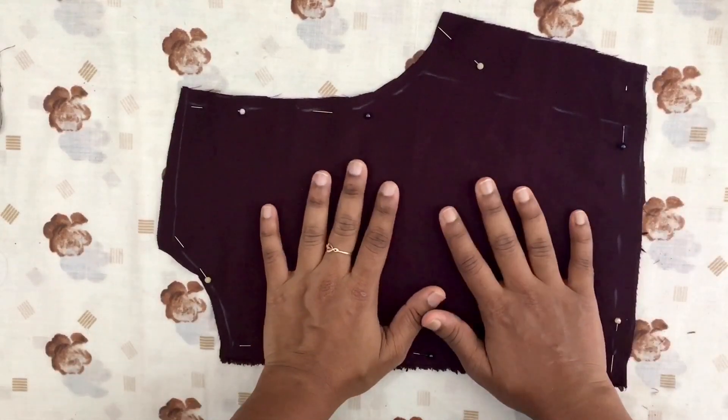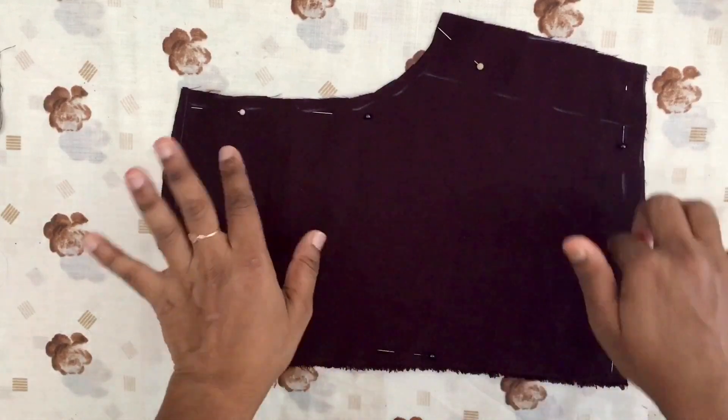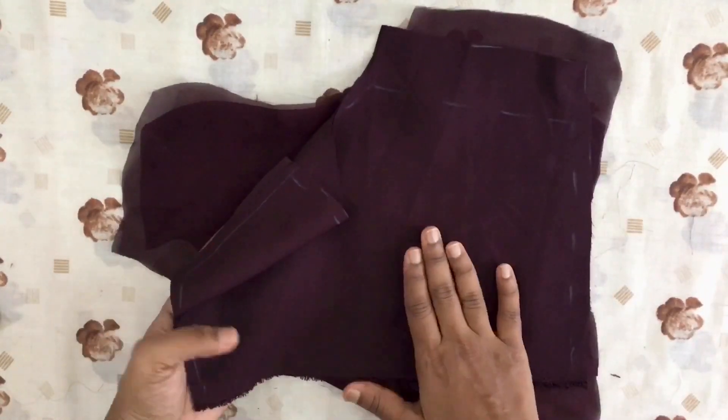I am going to cut it, stitch the lining, and finish the front. I have to cut the lining and cut the front portion.